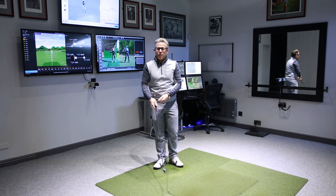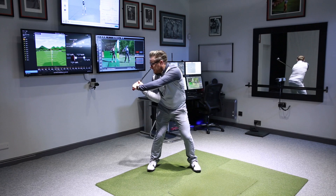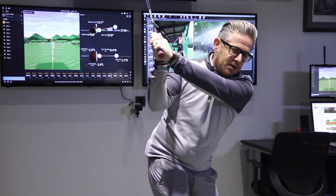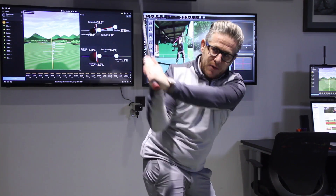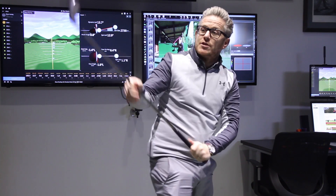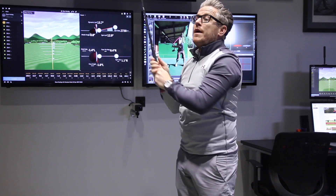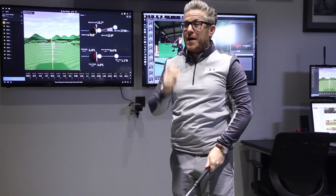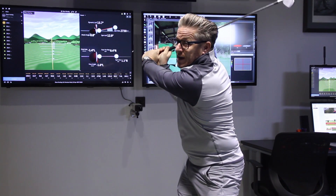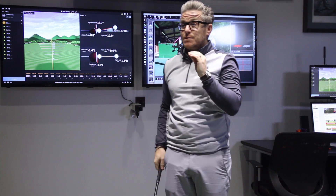The second point to be aware of is from the front view. As I shallow the club and lag, it looks like even more lag has been created. But bear in mind that all that's happening is the club is simply dropping backwards and shallowing whilst moving inwards. If you only drop the club backwards, the angle will look greater. But we know for a fact that Sergio is increasing that wrist angle, because at the top he's only just at 90 degrees and then halfway down he's way more than that — and that's been measured on 3D systems to prove it.